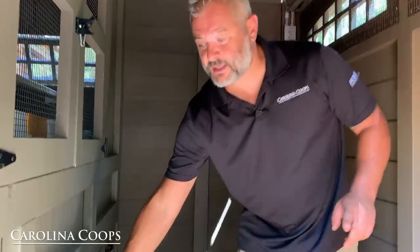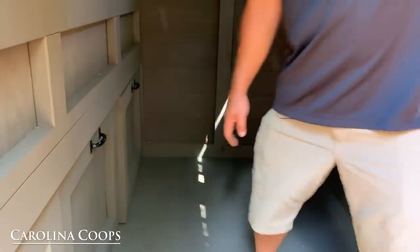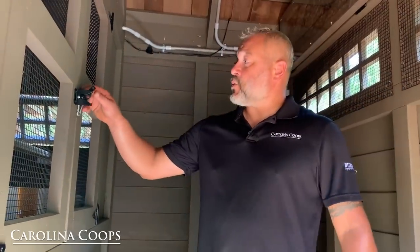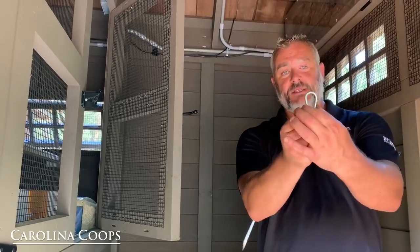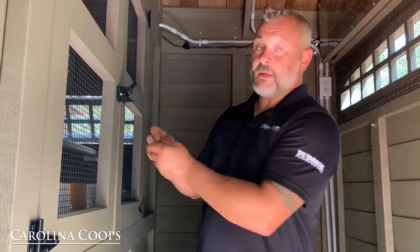You may actually hear some baby chicks — we've got some inside the brooder. Over here we have access to the back side of the hen house area. There's a gate latch and a carabiner for extra protection. If you want guaranteed security, just put the carabiner through the hole in the gate latch and nothing will ever get in.